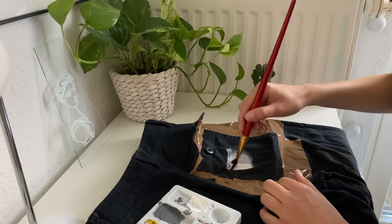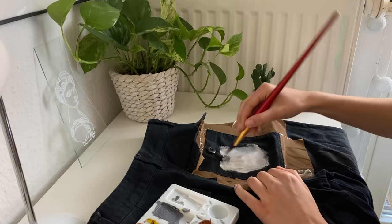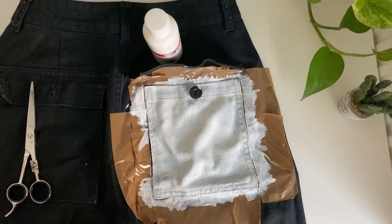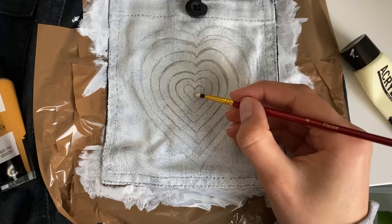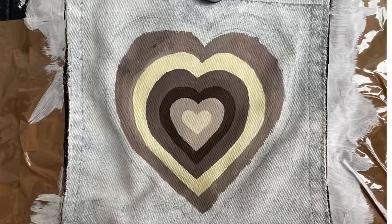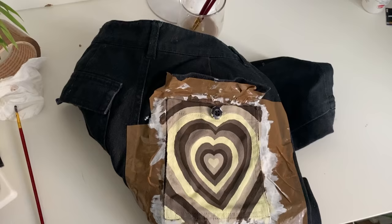I began with white because it's easier to do a quick drawing on the white, and also the colors will come out better if you put white underneath. When the white is finished you're just gonna take a pencil and draw your motif on the pocket and then you can begin to color it.